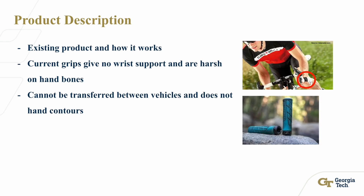Here's the product description. Current grips have little to no wrist support and are very harsh on hand bones. There have been many studies linking excessive poor handlebar use on bikes and scooters with pain in wrists and hand bones, and overall fatigue and discomfort. Specific handlebars cannot be transferred between vehicles and do not have hand contours.